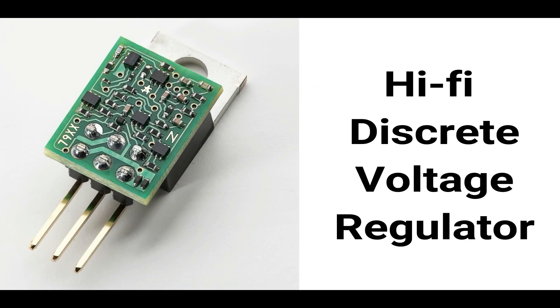Today we're going to show the world how we build our discrete voltage regulator products. We use an automated pick and place assembly house located in Golden, Colorado that goes by the name of Tracer PCBA.